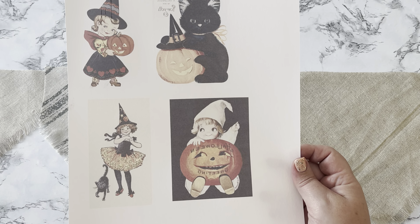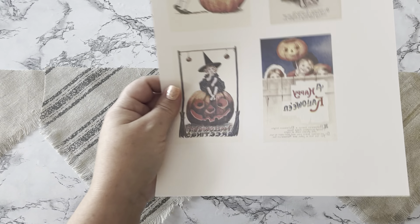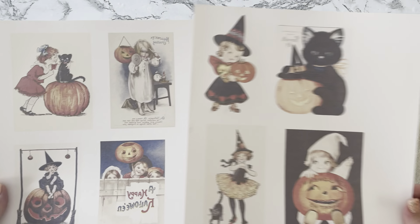Here are the images I'm using — I printed them out with my sublimation printer. If you don't have a sublimation printer, you can go to Walmart and buy transfer sheets that you just print with a regular printer, print your image out, and iron on. I will have a link below to the website where I got these images.